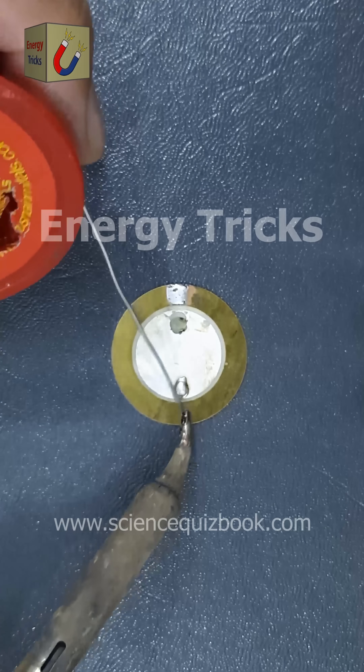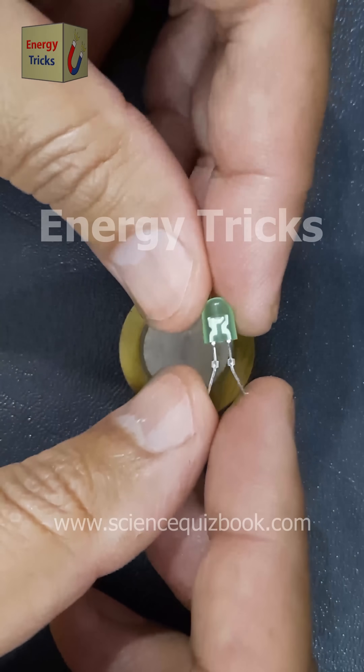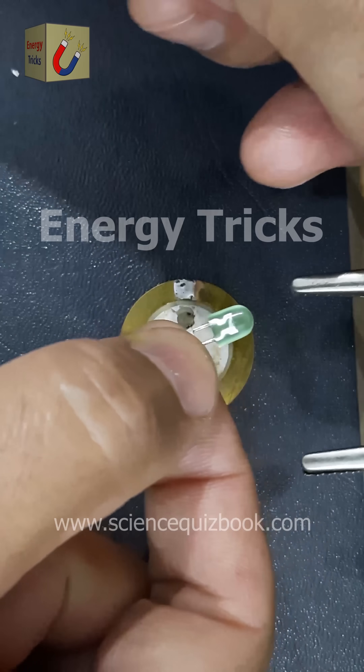First, I will carefully apply a small amount of solder to both of its terminals. This step ensures a secure electrical connection, which is crucial for efficient energy transfer.